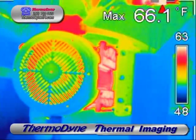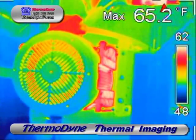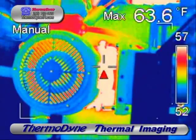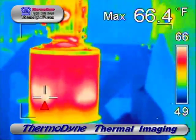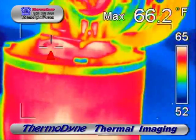There's time-lapse thermography of a 12-horse three-phase motor during a routine maintenance check. This is a very important drive motor for a conveyor system. Routine thermography observations for maintenance purposes.